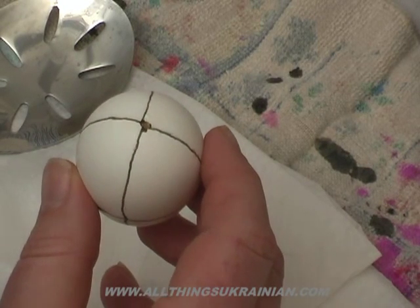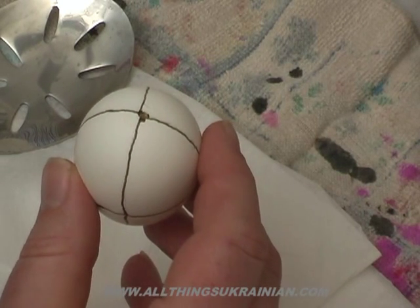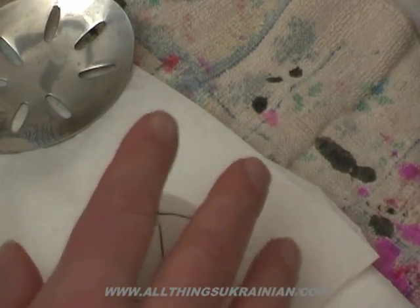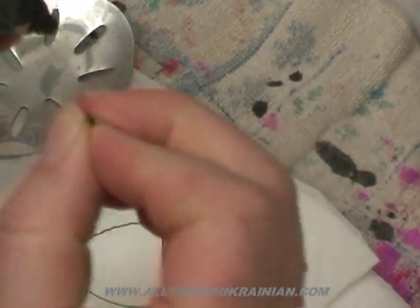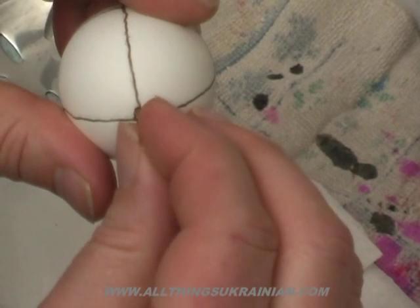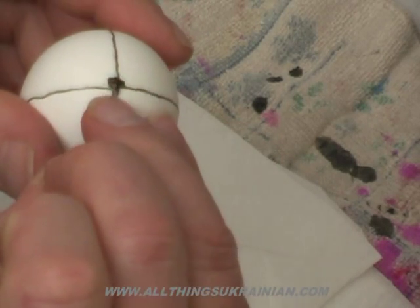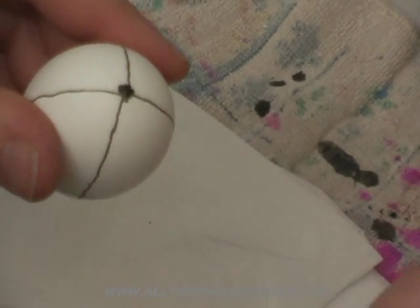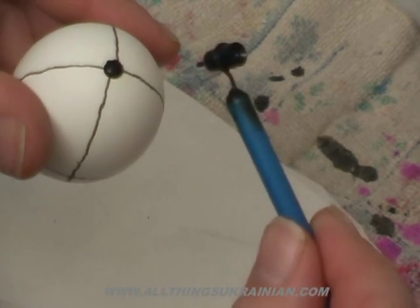Now one thing you have to do when you're working with blown eggs: you have to cover up the hole that you used to blow out the egg. If you don't, you'll get dyes coming inside the egg, and that's not good. Take your wax and pinch off just a little piece about the size of that hole, then stick it in the hole. Don't push it real hard — you don't want to break the shell. Just stick it there, just enough so it's sticking out like that. Then take a hot kiska and melt that plug all around, and that seals the hole.